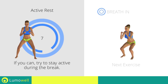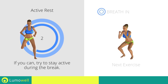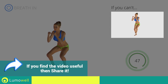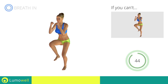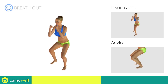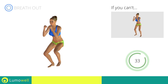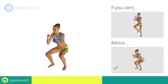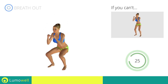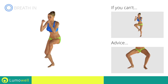Next exercise: squat plus leg rotation. If you can't do it, don't do squats — simply raise your foot inward. Make sure not to exceed your toes with your knees during descent. Don't arc your back. Keep your abdomen constantly tight. Don't turn your knees inwards or outwards — always keep them in line with your feet.